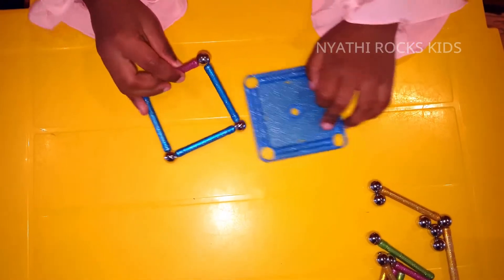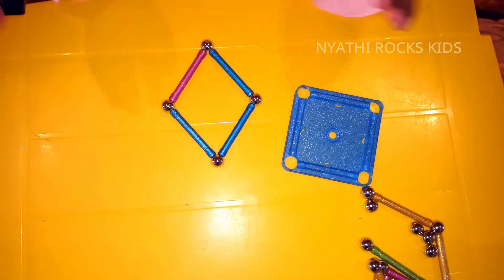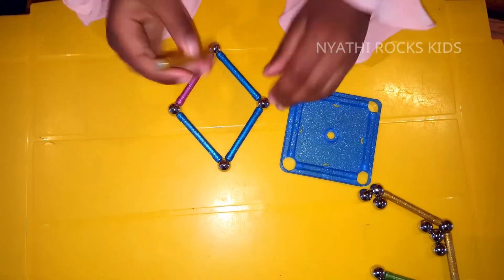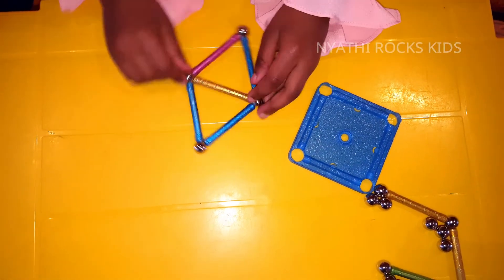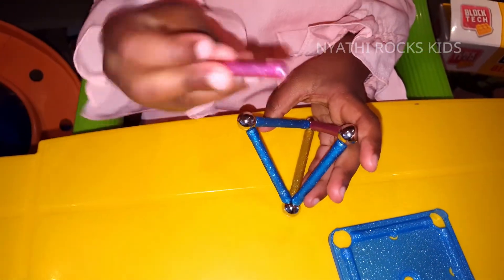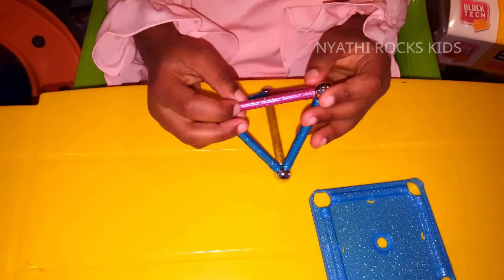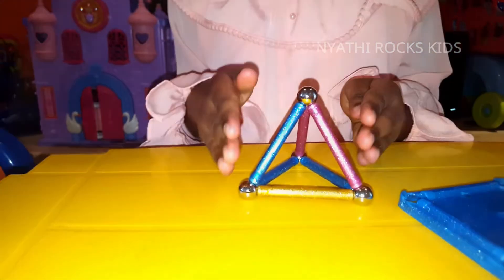After you make a square, turn it around and make it look like a diamond — squeeze a little more so it looks like a diamond. Now take one and put it at the middle of the silver balls, and take a magnetic stick and connect it to the middle of the magnetic balls. This is how you make a pyramid.